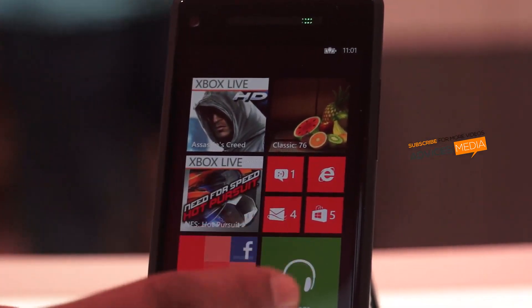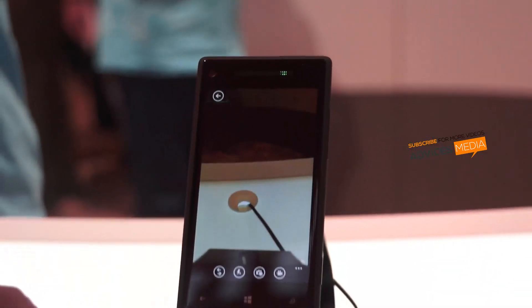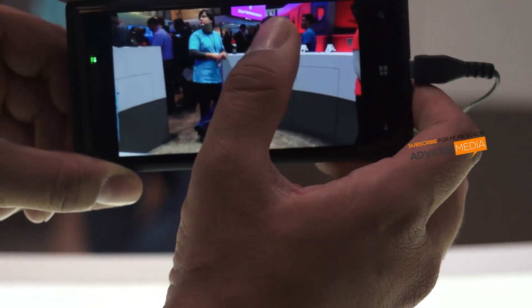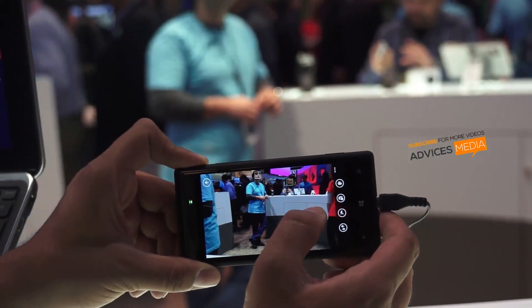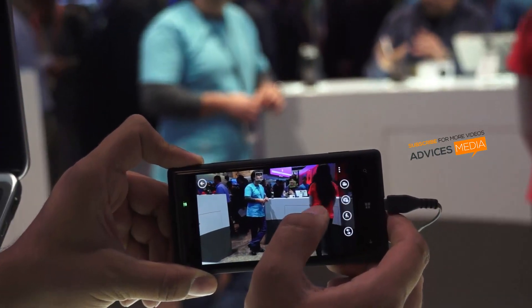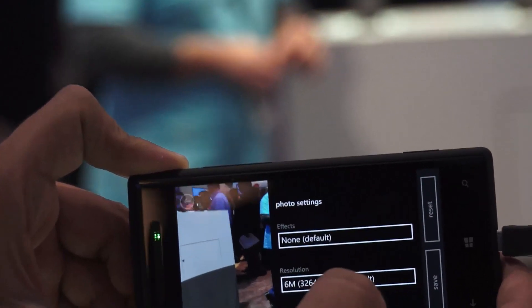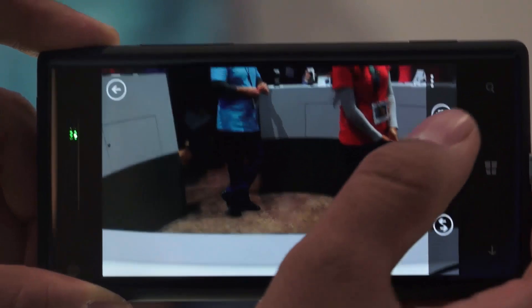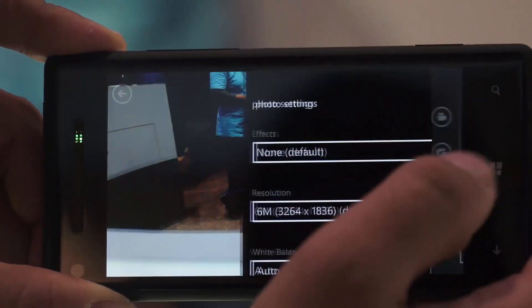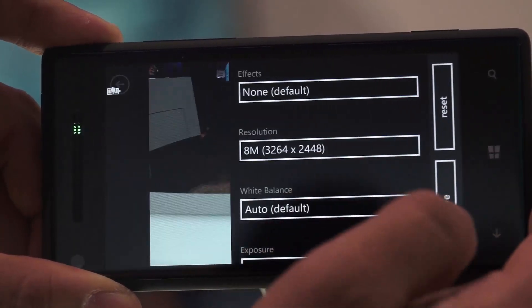Let me talk about the camera. The camera is 8 megapixel as mentioned earlier. Now we are in the camera application capturing some pictures. The moment you tap on a specific area it will focus. It also comes with face detection technology. You can go to settings and change options — you have the option of changing effects, and also the option to change the resolution. Right now it's at 6 megapixel; you can go up to 8 megapixel which is the highest.